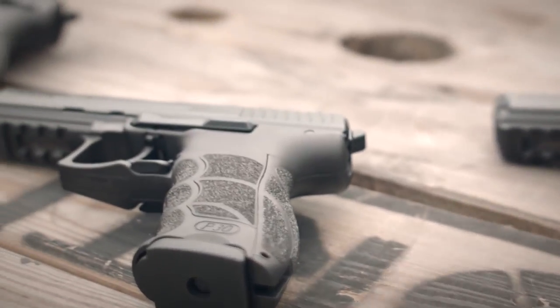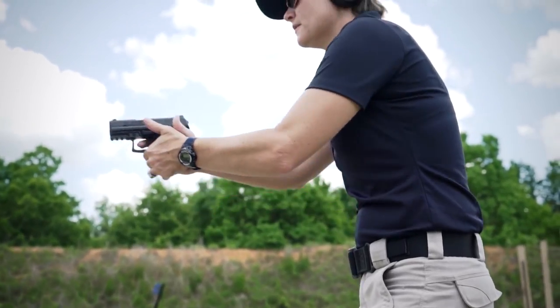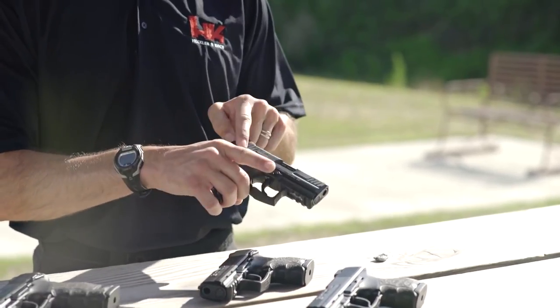Most design features of the full-size P30 have been incorporated into the P30SK. Interchangeable side panels and back straps allow the user to reconfigure the pistol to fit their hand. Like the full-size P30, the handgun is fully ambidextrous, utilizing magazine release, slide stop, and safeties if equipped on both sides.